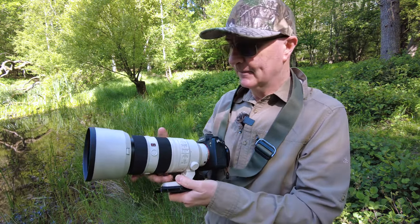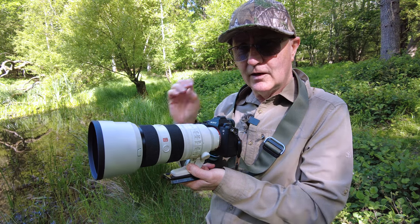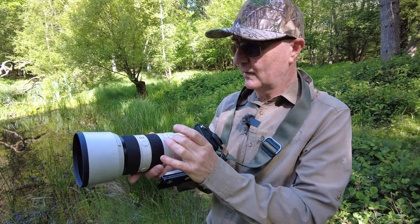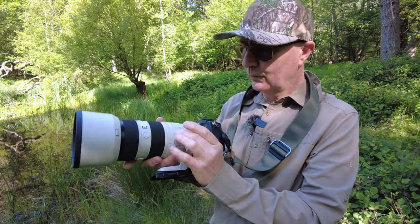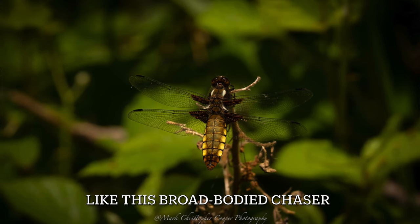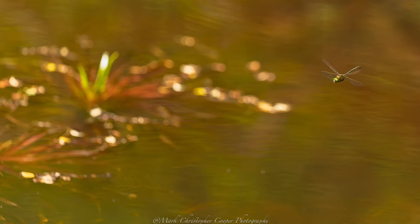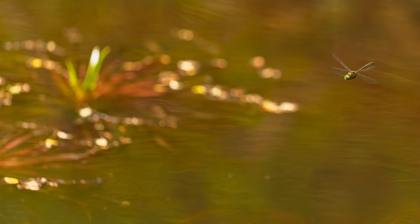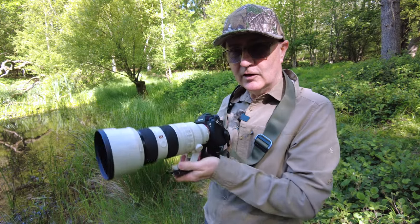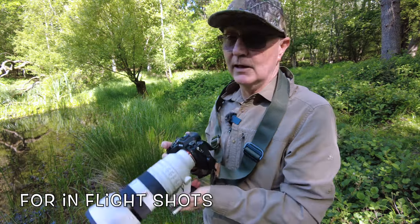We have focus peaking on in-camera so that we can see when the subject is in sharp contrast to the background — it comes up illuminated in red. We're on a full focal range because we could get a really close subject or one that's a couple of meters away in flight. We've also got optical stabilization on, and we're using Mode 3 because we're dealing with rapid erratic motion.